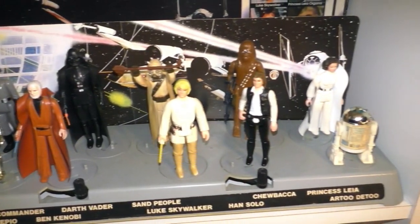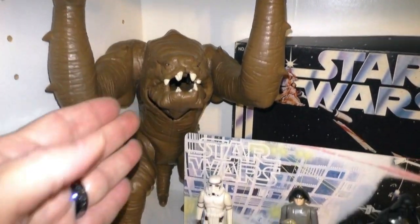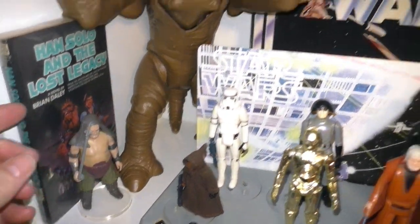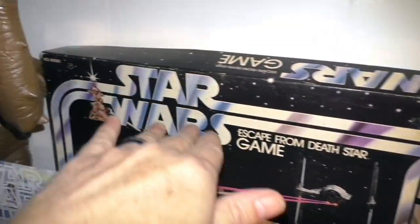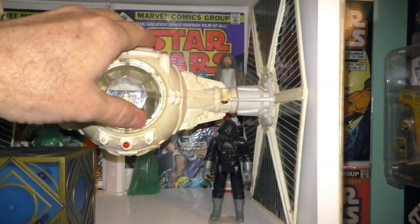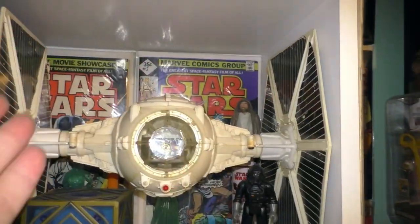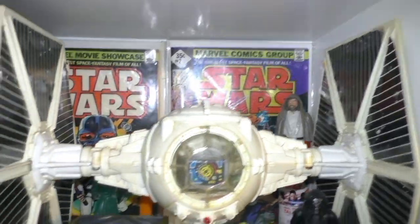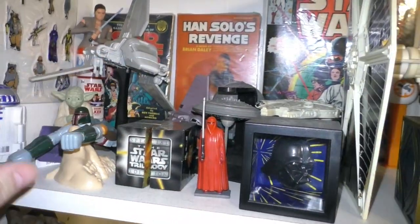Here's my first 12 figures on the original action stand. And the Rancor with the Rancor Keeper. And the Escape from Death Star game — the original. Up here, another vintage TIE Fighter — this one given to me from a friend way back in 1988. BB-8, with more comic books, Star Wars comic books. These little toys from Taco Bell from the 90s.